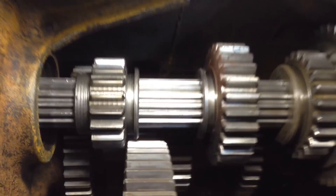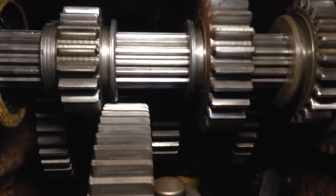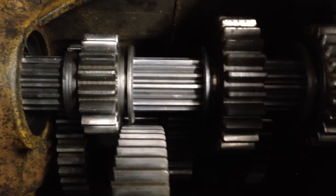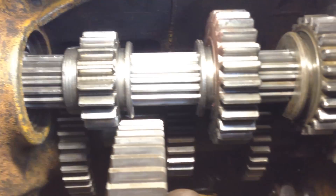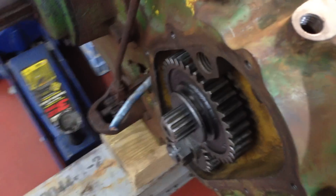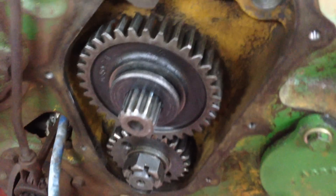This is the internal view. You can't really see the bottom shaft too well — maybe a little bit there. And then here's the last set of gears.